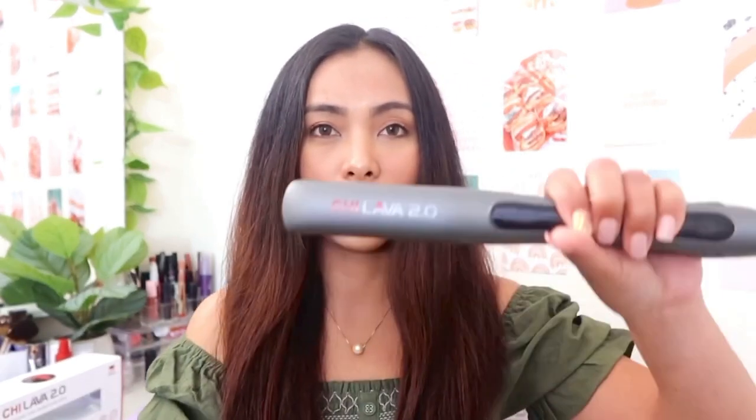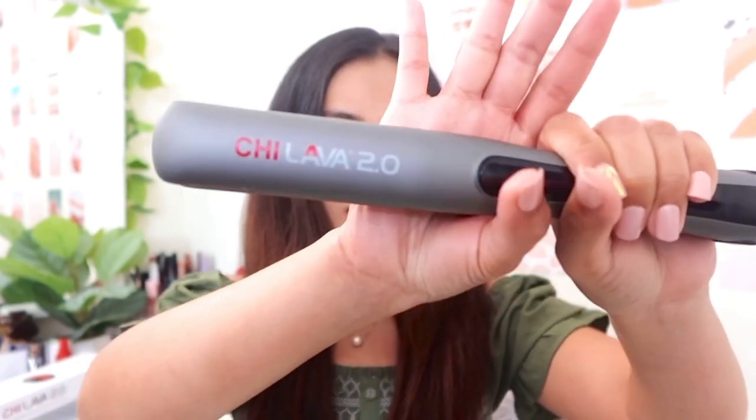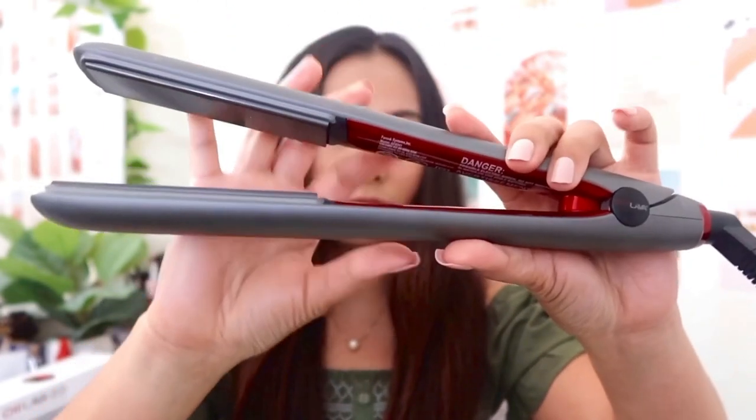What's up guys, welcome back to my YouTube channel, it's Mariah. I know my hair looks a little messy right now because in today's video we are going to be playing with hair tools. I am going to use the CHI Lava 2.0 Volcanic Hair Styling Iron straightening iron — this is the iron, it's gray and red.